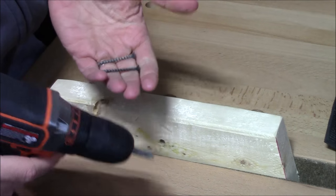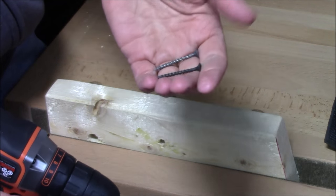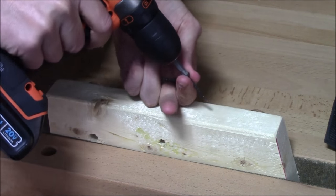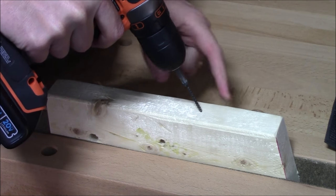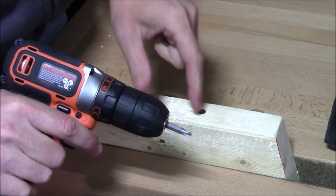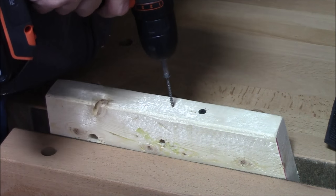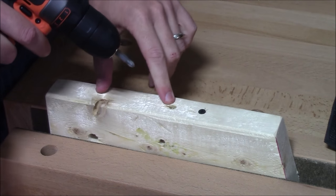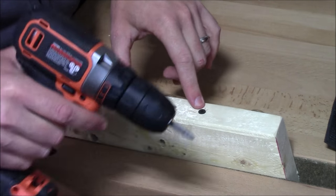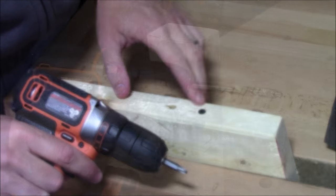To demonstrate why clutch settings are beneficial, I put a 2x4 in the vise with two coarse-thread drywall screws. First, using clutch mode 7, the clutch prevents overdriving — when the screw head meets the surface of the wood, you can see it did not overdrive the screw and did not damage the wood. Then in drill mode with full power, using the exact same screw, it sank below the surface and damaged the wood. With clutch mode, power to the chuck is automatically cut when additional resistance is met.